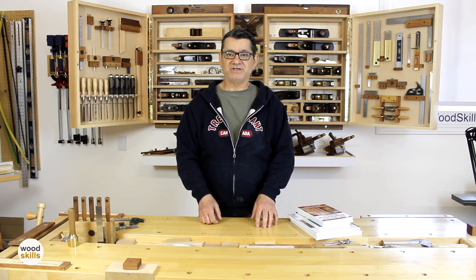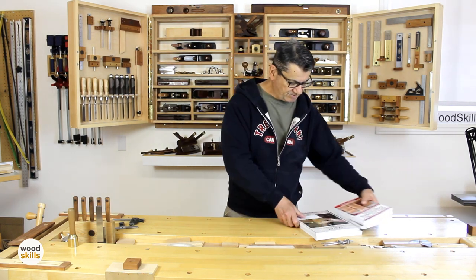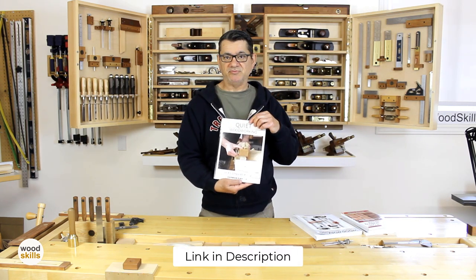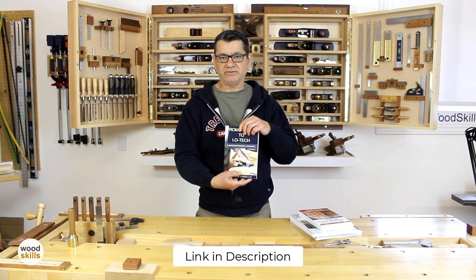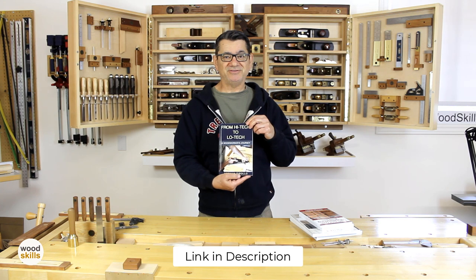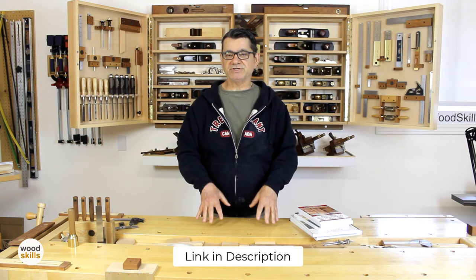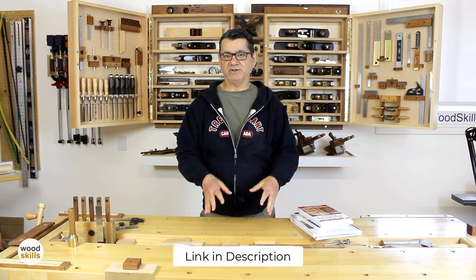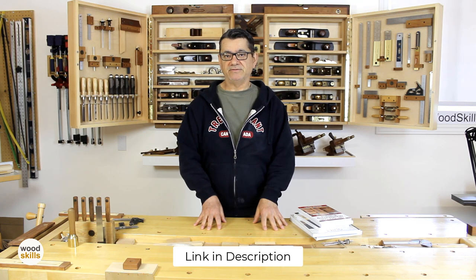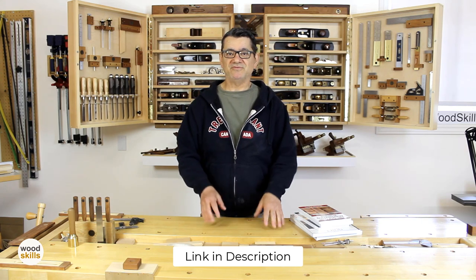I'm Norm Perola from WoodSkills. I'd like to talk about a few woodworking books I've written. My recent book is Quiet Woodworking In An Unquiet World, which talks about my movement to hand tools. And From High-Tech to Low-Tech: A Woodworker's Journey chronicles my journey from my former high-tech career to my current furniture making career. I also offer courses through woodskills.com ranging from basic woodworking through furniture design and a comprehensive design and making course. All books are available in both print and digital format.